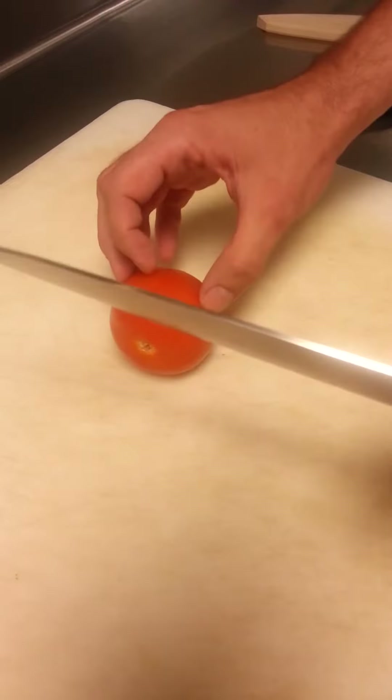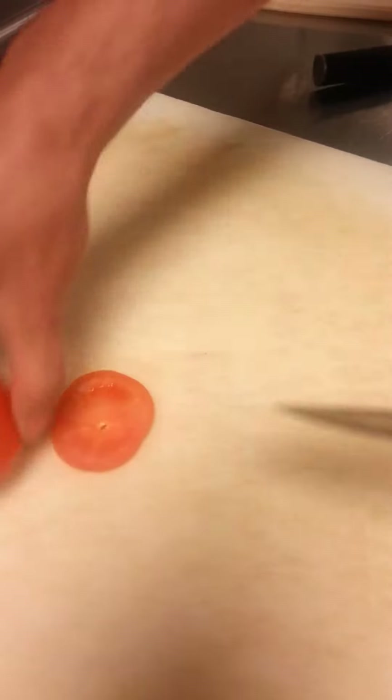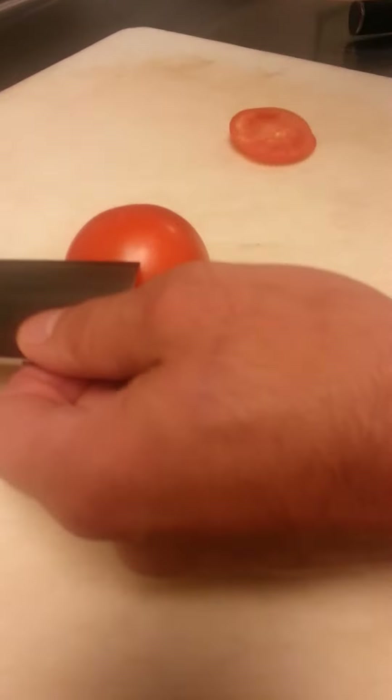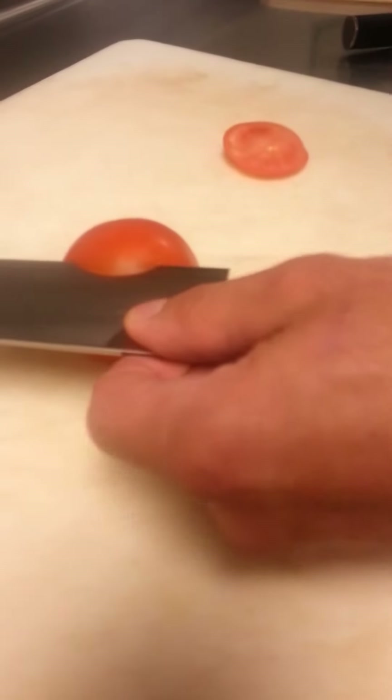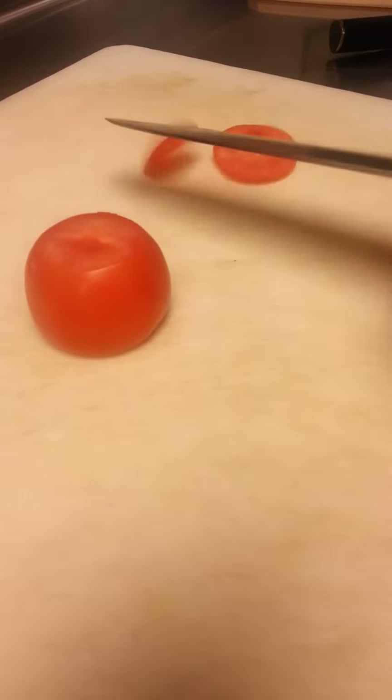If you guys don't know anything about that, that is very hard steel. I'm about to do a little demonstration to show you how sharp this thing is. It is really sharp.